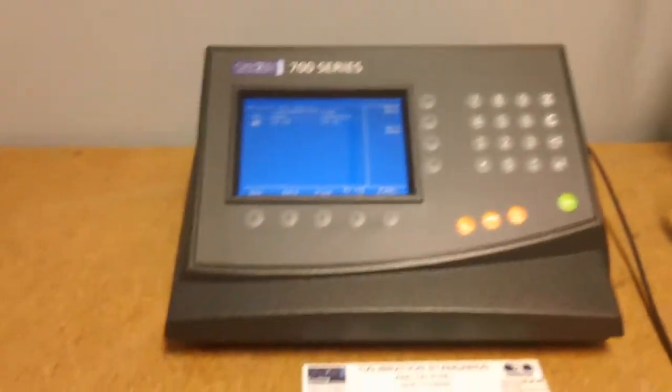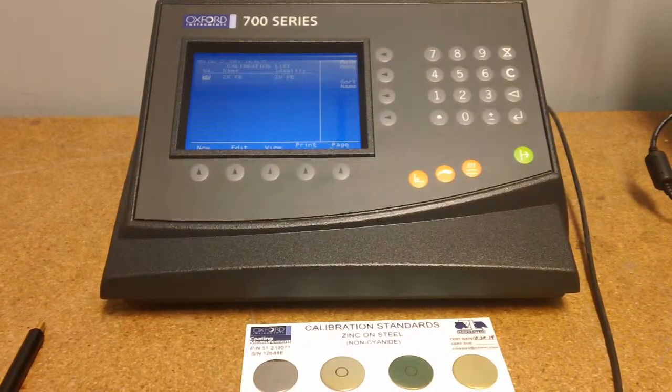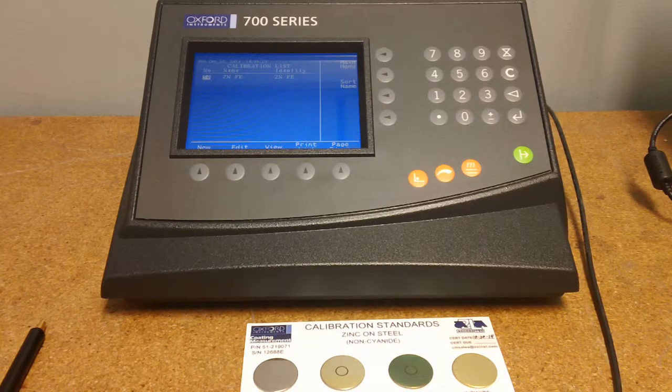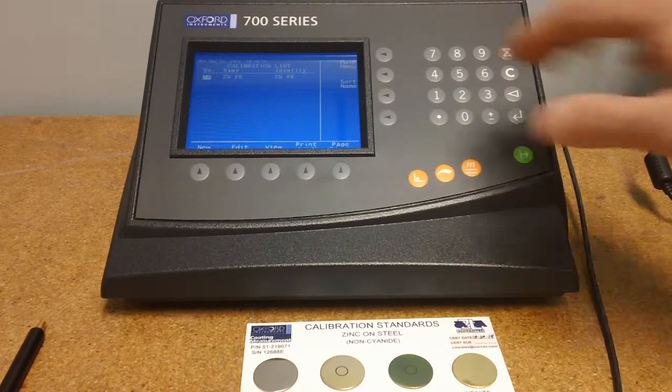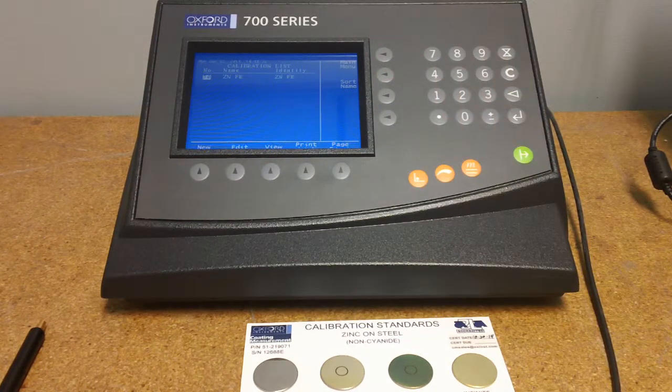This particular system is the most versatile of the contact gauges. It comes with eddy current and magnetic induction probes. In addition to application versatility, benefits of this model are highlighted by the large backlit screen and a variety of statistic capabilities.